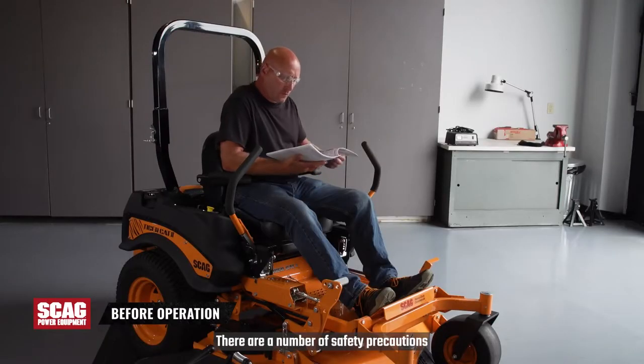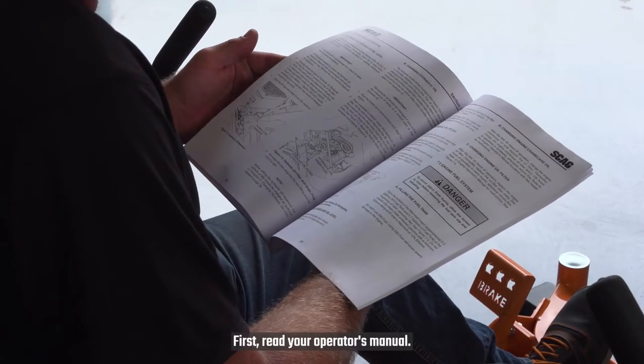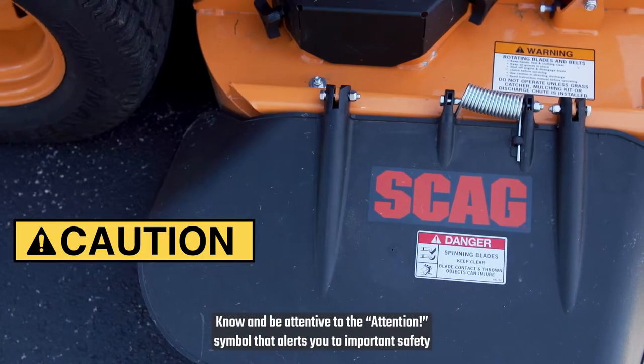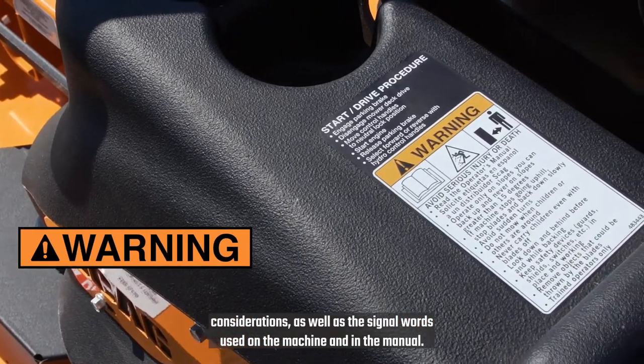There are a number of safety precautions you need to know before beginning operation of the mower. First, read your operator's manual. Know and be attentive to the attention symbol that alerts you to important safety considerations, as well as the signal words used on the machine and in the manual.